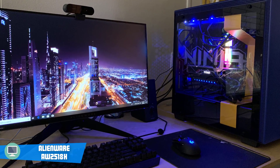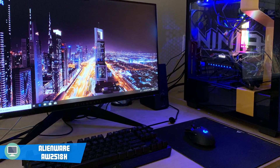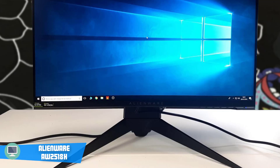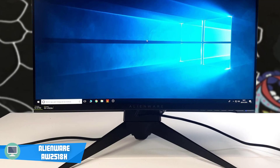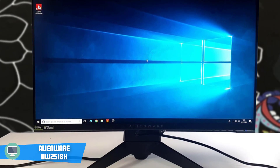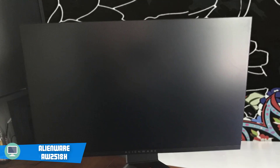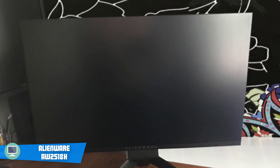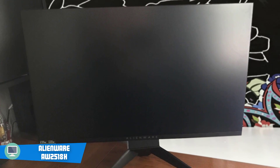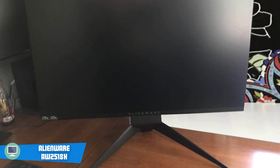When it comes to connectivity ports, this monitor includes a DisplayPort 1.2, HDMI 1.4, four USB 3.0 ports, and a 3.5mm headphone jack. The Alienware AW2518H boasts a 24.5-inch TN panel with a 1920x1080 resolution, native 240Hz refresh rate, 1ms response time, and 1000 to 1 contrast ratio.